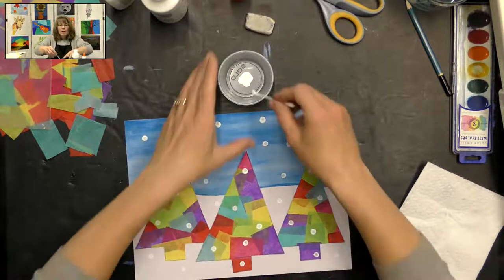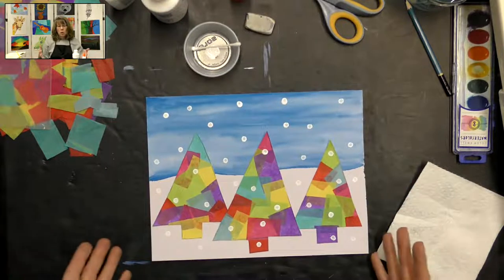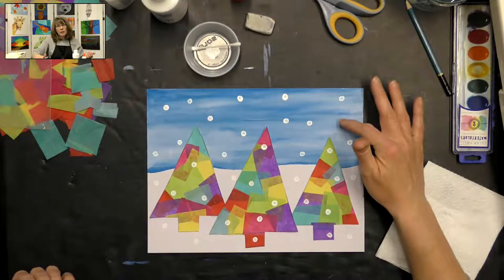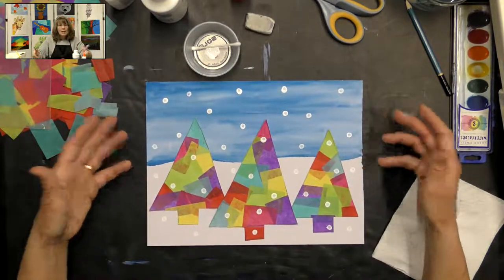That is all to this project. Just make sure that your watercolor is completely dry before you glue your trees on. That is our folk art for today — thank you for joining me for this fun project. You can always send me a picture of your project; I would love to see what you have created. Thank you for joining me today, bye bye!